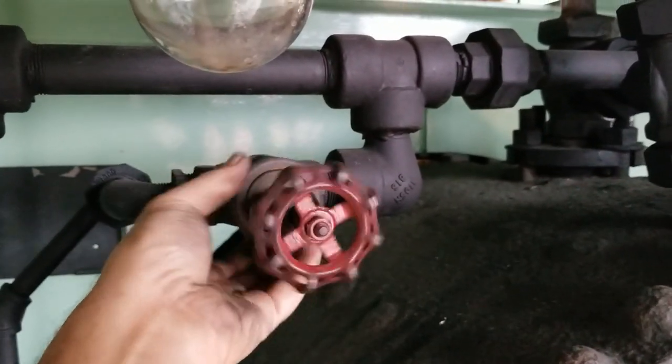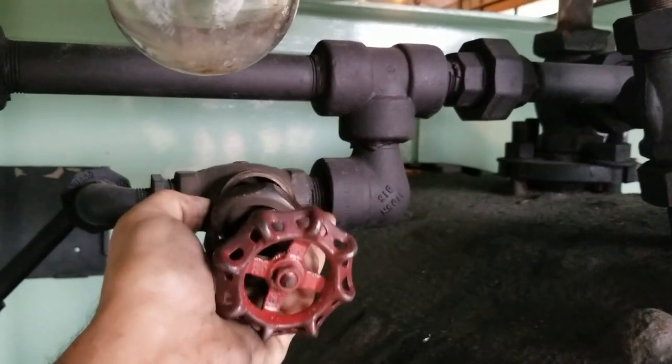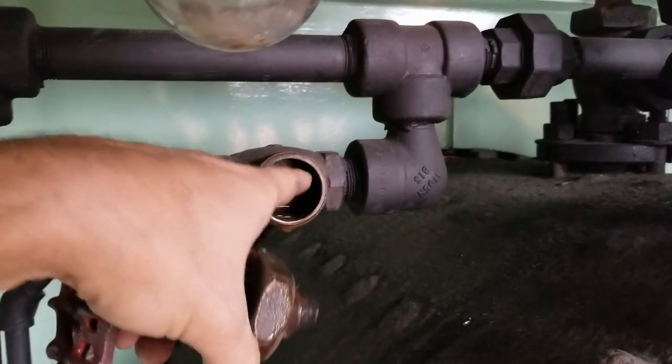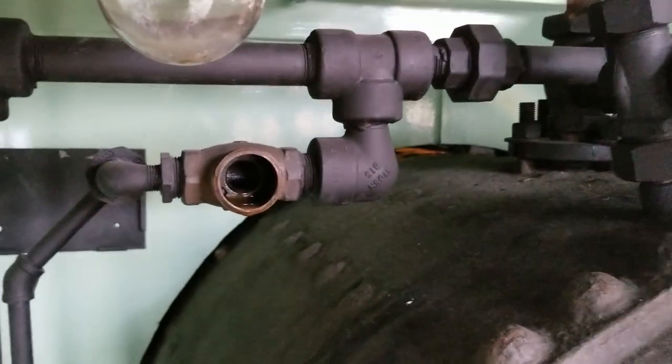What we also do is take all the valves apart. See all that water in there? You take the valves apart, get all that water out — that would freeze if these weren't taken off.